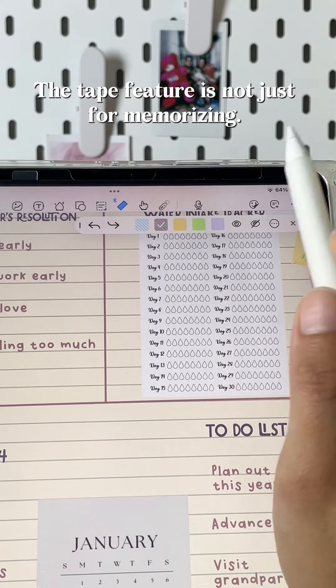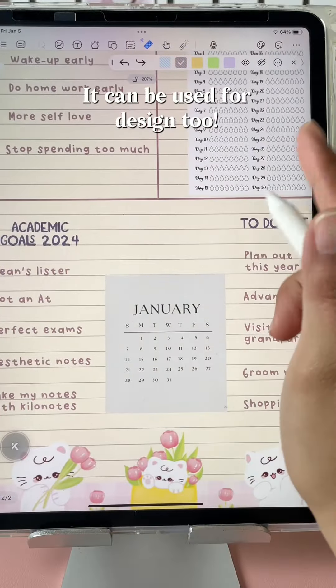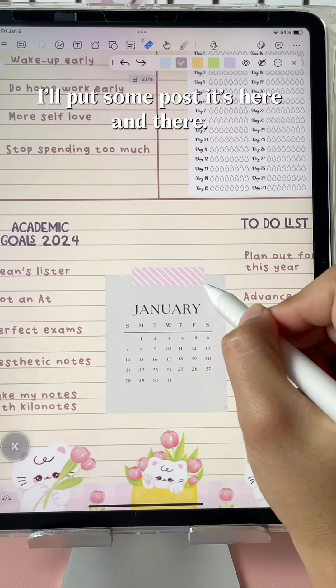The tape feature is not just for memorizing — it can be used for design too. I'll put some posts here and there.